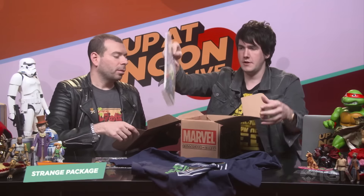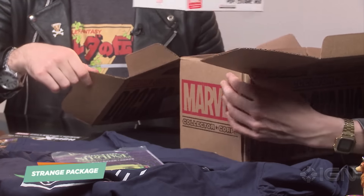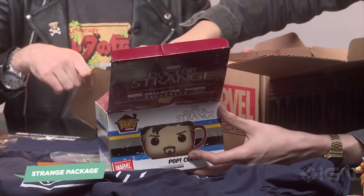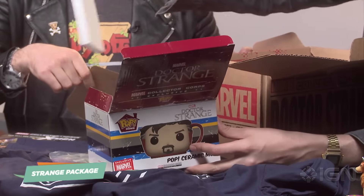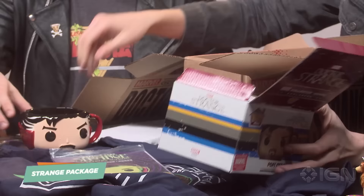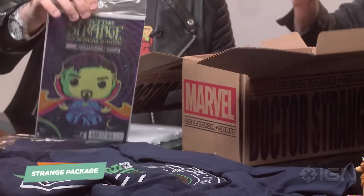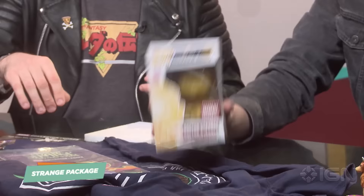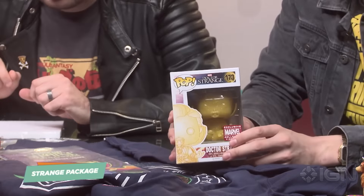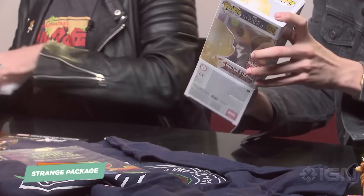And then you get a limited edition comic. And then the real good stuff — the styrofoam padding that keeps it safe during transit. Look at this weird little man. He looks like our editor-in-chief, Steve Butts. We can drink some old wines out of that. We're going to give him that one. And then there is a super special limited edition collectorcore exclusive Funko of Doctor Strange when he covers himself in eggs. Look at that — he's a little egg boy. A little golden man. I like that a lot.